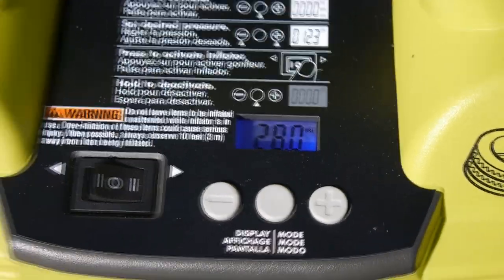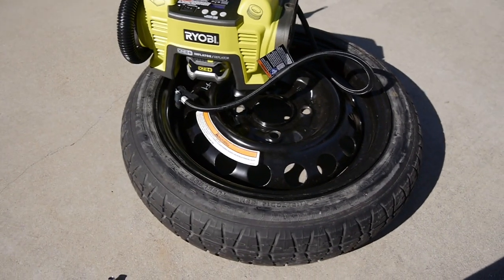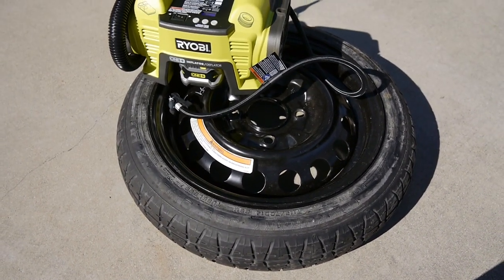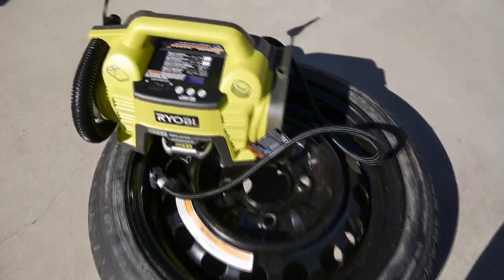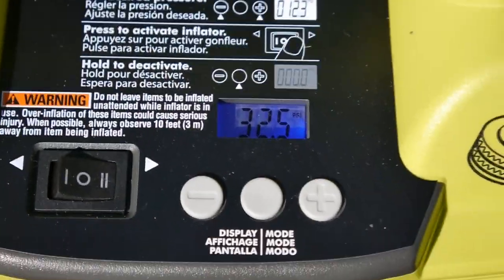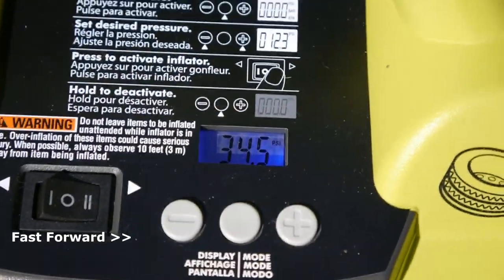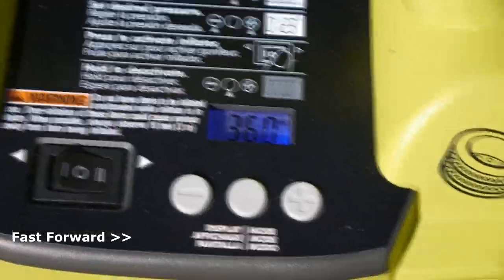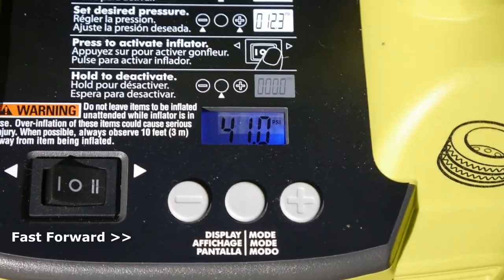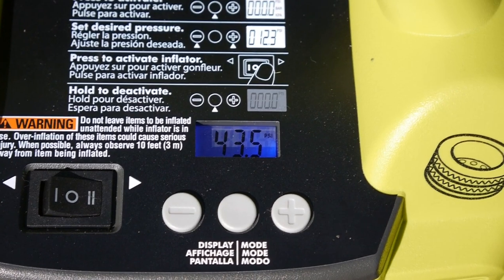Like most portable inflators it can take a few minutes to inflate car tires, so you can walk away and do something quick and by the time you get back the tire is ready — or sit there and watch it work. If you do, you'll notice it shows you in real time what the current air pressure is as it's being inflated. I appreciate that Ryobi went with a modern LCD display, which gives an easy-to-read reading as opposed to an analog dial, which my last inflator used. I still prefer a digital display as it's easier to read.